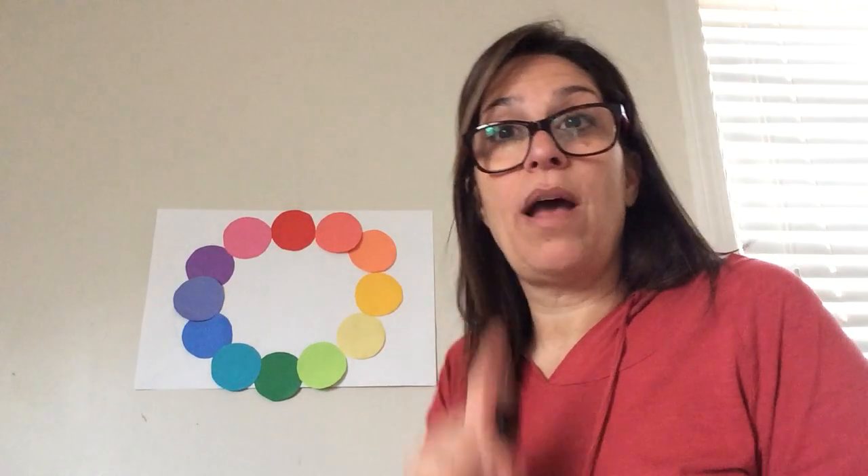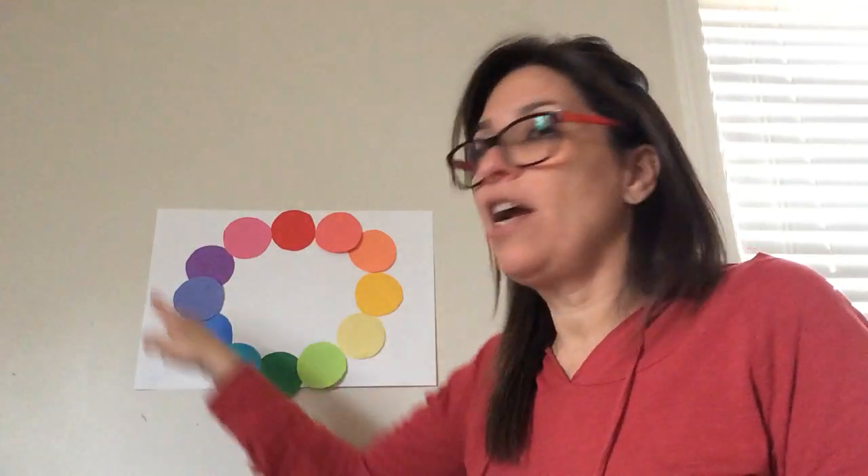What we're going to do this week for our project is make a color wheel — but we're going to make a color wheel out of found objects in your house. We're going on another scavenger hunt. This time we're going around our house and we're going to find found objects: anything that represents one of these colors — a primary, secondary, or tertiary color — and you're going to create a color wheel from found objects in your house.